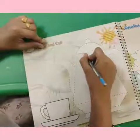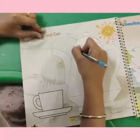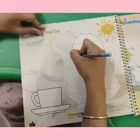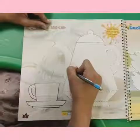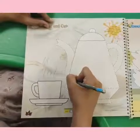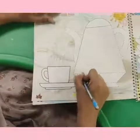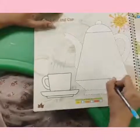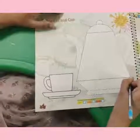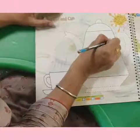Have you ever seen any teapot and a cup? Ask your mama, she will show you. Ask her, she will show you the teapot and a cup. Complete the drawing very neatly.